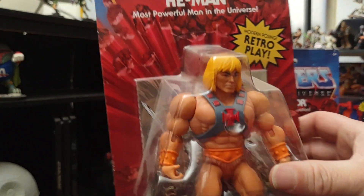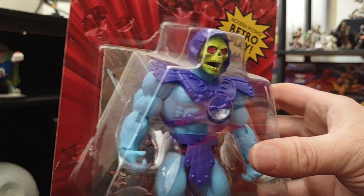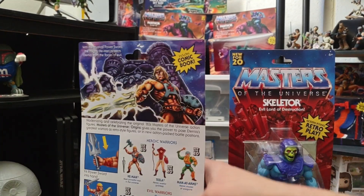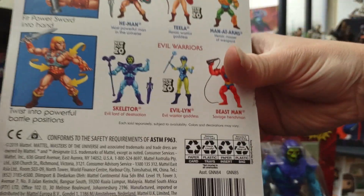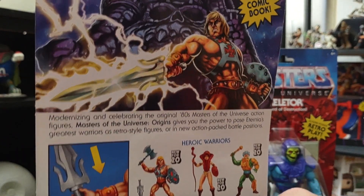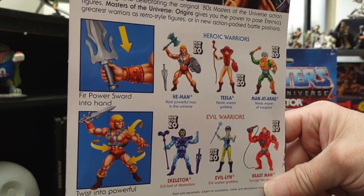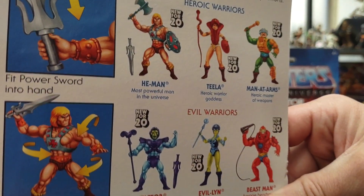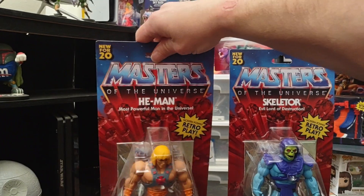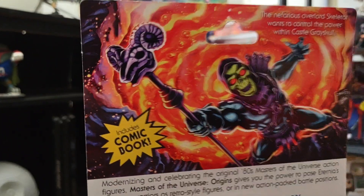So here's He-Man, and here is Skeletor, and here is the back of He-Man. Note that in Wave 1 there were actually six figures that came out. You can see some really pretty and beautiful artwork up top, and a description of how to pose He-Man. In this wave we get He-Man, Teela, Man-at-Arms, Beast-Man, and Evil-Lyn. And here is the back of Skeletor with his beautiful artwork right there.